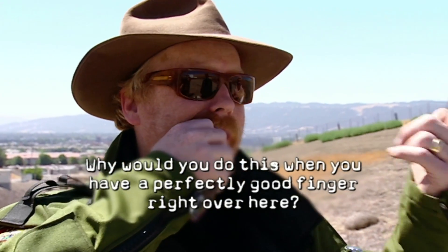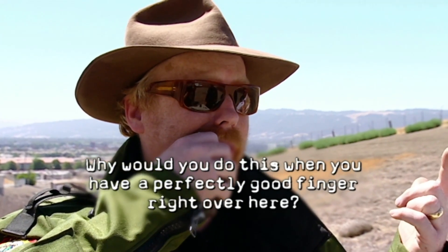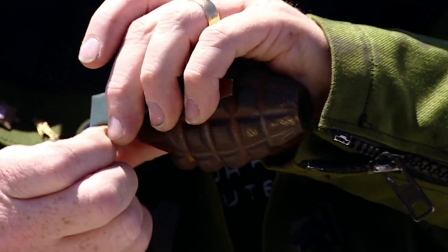Ow! No, I don't think so. Why would you do this when you had a perfectly good finger right over here? It requires over 10 pounds of pressure to pull a grenade pin. So this myth is busted — a bit like Adam's teeth.